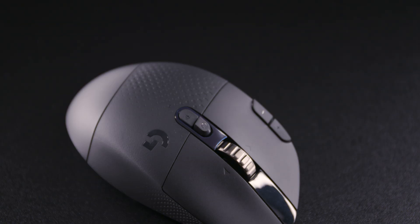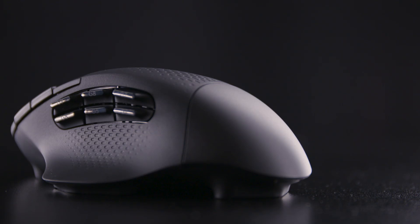Let's talk about it. The G604 — tell me all about this new gaming mouse. Well, it's the latest and greatest addition to the Logitech G family of wireless gaming mice. What's so great about the G604 is it really has a lot of customization and a lot going on.